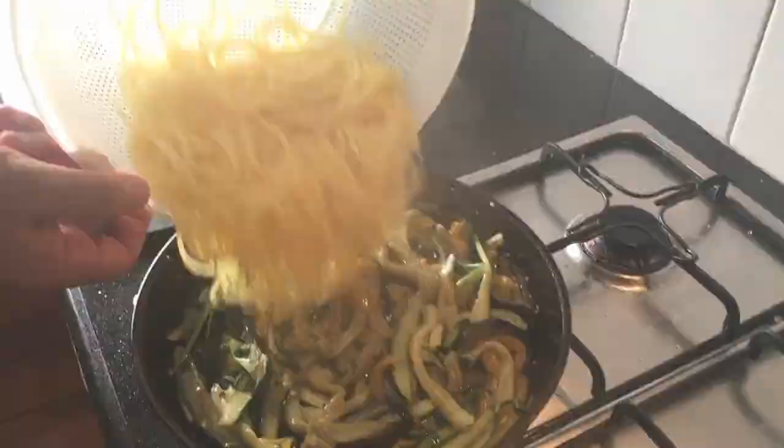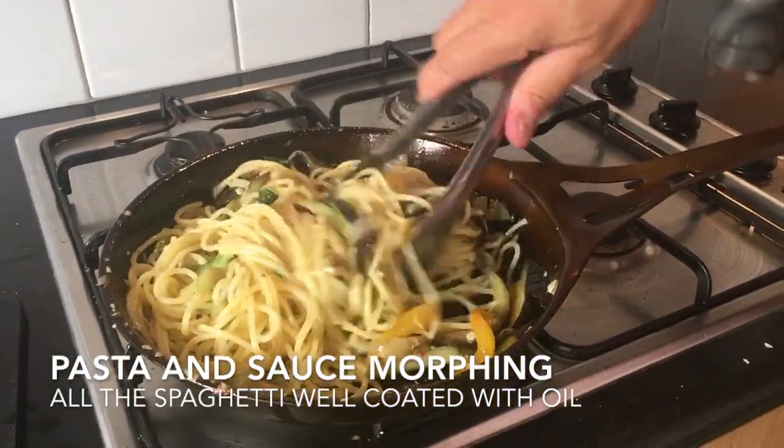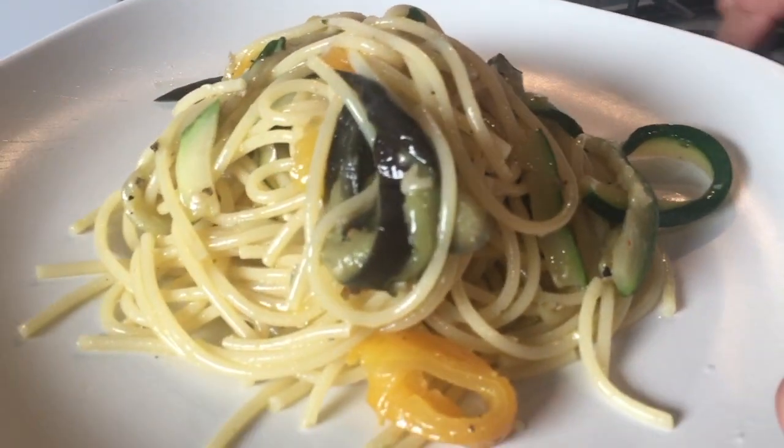If you rinse the pasta once it's drained, it's a big mistake — you will wash away part of the flavor, so don't do it. And of course, unless you are following a vegan diet, Parmesan will work extremely well with this dish.